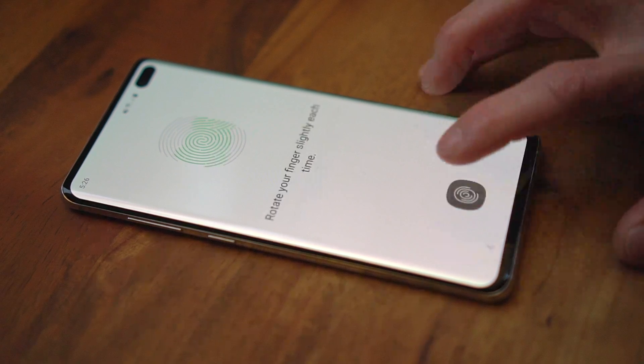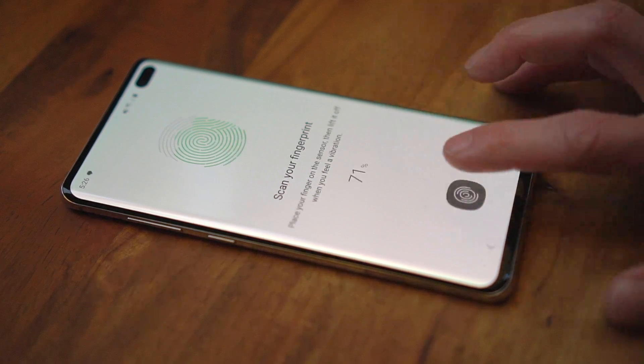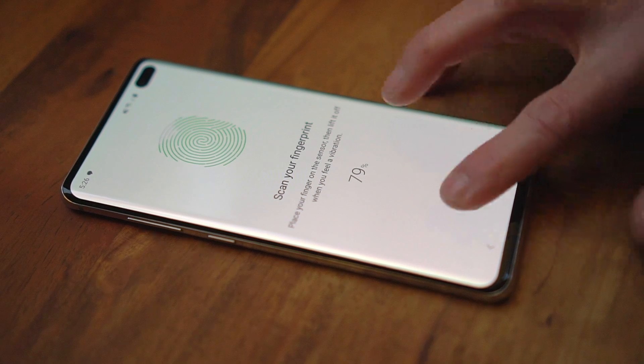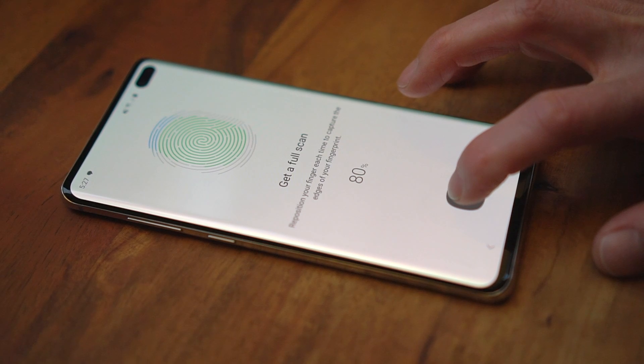Sometimes it will prompt you to rotate your fingertip or move it up and down, but apparently you should only do this a little bit. You should only try to scan the edges of your fingertip in step 2, when the on-screen text specifically tells you to do that.